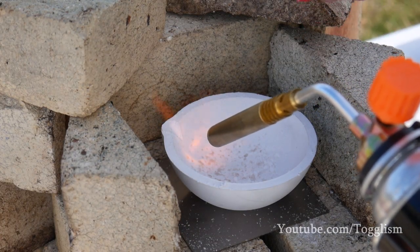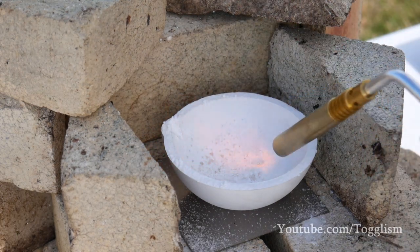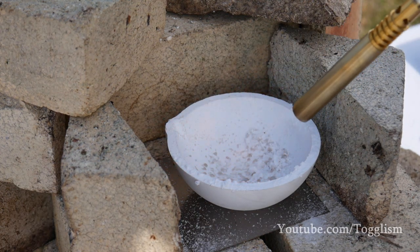First we're just going to put on some borax to protect the crucible — it's a little mass locker. When you melt borax it pretty much just turns into glass, so this acts as a little barrier between the crucible and the molten silver.